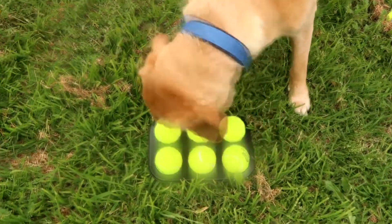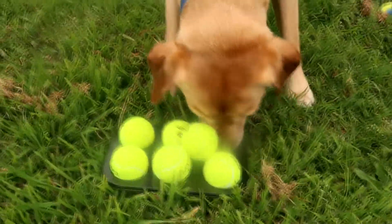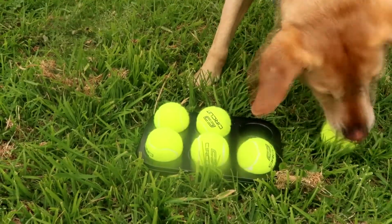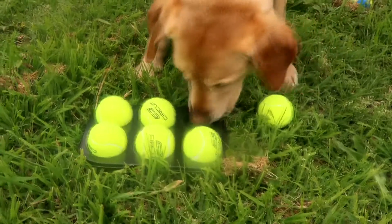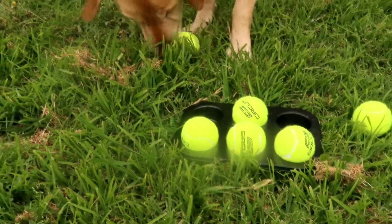Oh yes, he's almost got it — he got one! Nice. I have a feeling this isn't going to take him very long to figure out. Now he just wants to play with a ball. Spencer, you've got to keep going. Yeah, he can smell it. Look at him — he's so clever.